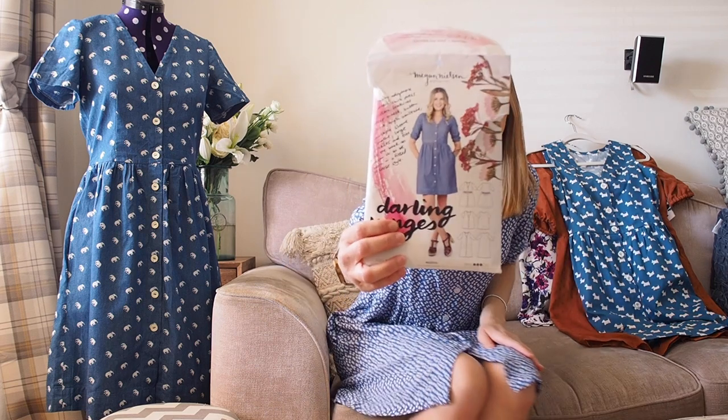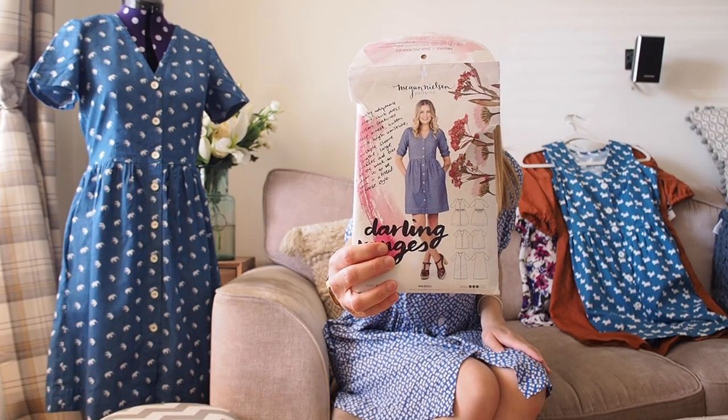Hello everyone, welcome back to my channel Secret Life of a Seamstress. I'm Sally and in today's video I'm going to talk about the different versions I've made of the Megan Nielsen Darling Ranges dress pattern. This pattern is very battered and I need to store it differently somehow, but I've got six versions to show you today — four dresses and two blouses — including the one I'm wearing at the moment.